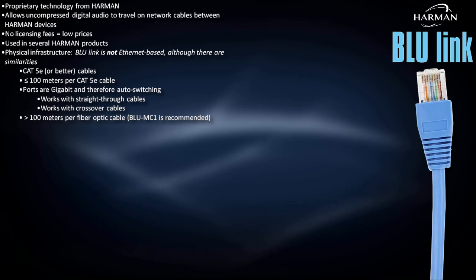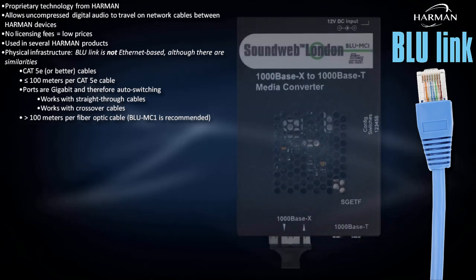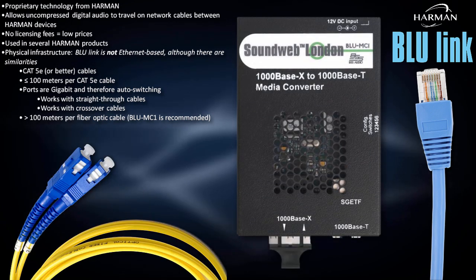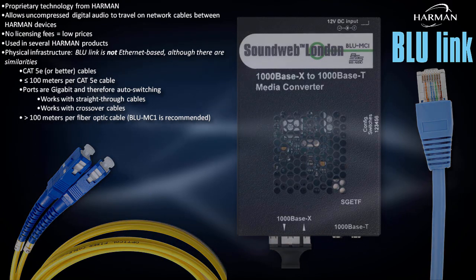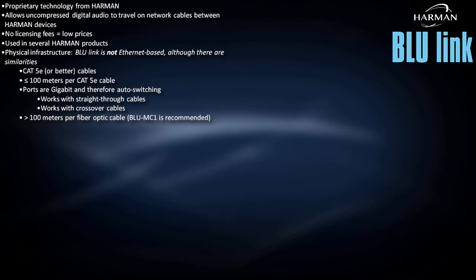For single cable runs longer than 100 meters, the Blue MC1 fiber media converter allows Bluelink to travel up to 10 kilometers over single-mode fiber. Now here's where any Ethernet similarities end.